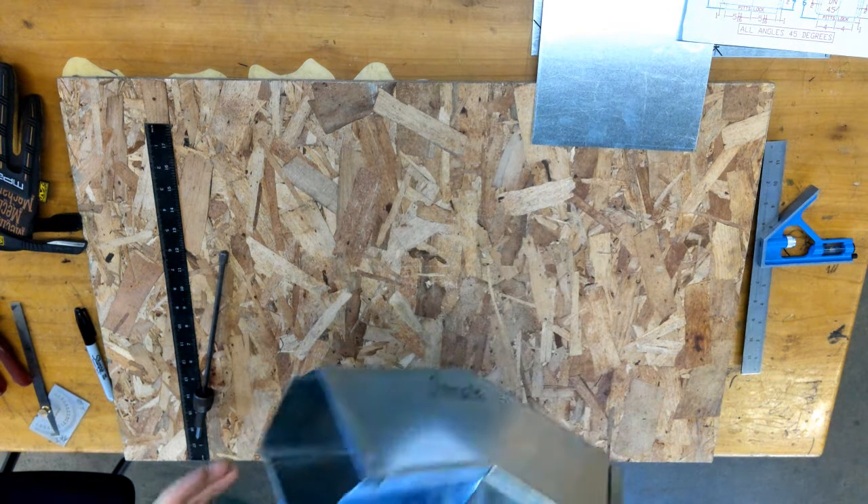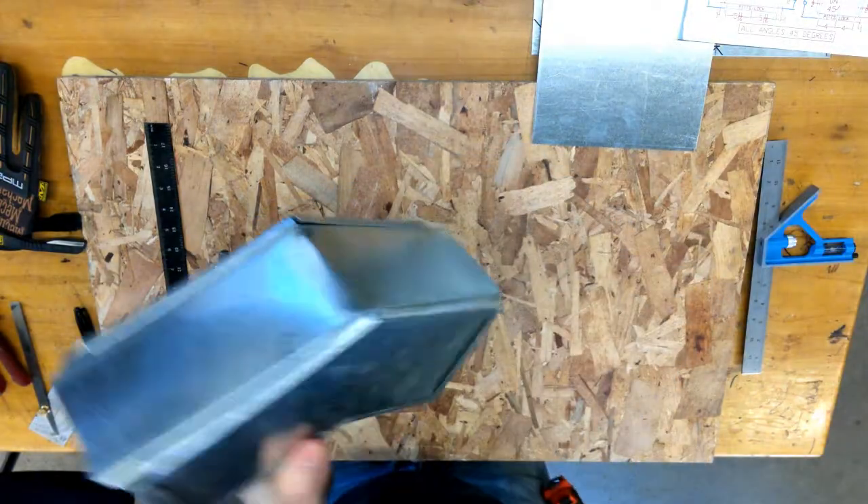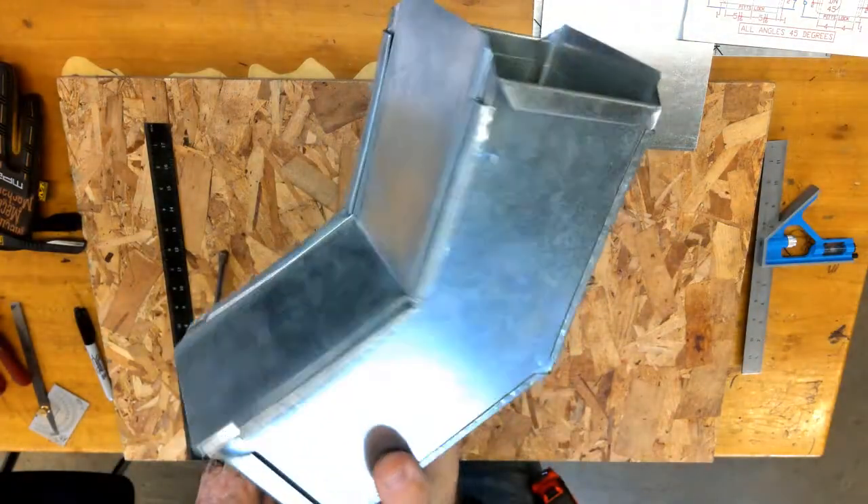Hey, this is Mr. T with another sheet metal duct fabrication project. Today we're going to do a 45-degree elbow square throat.